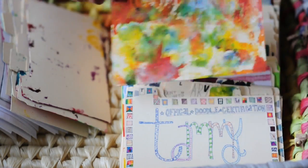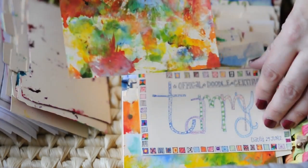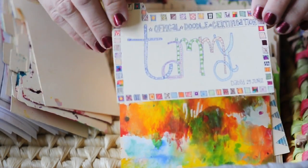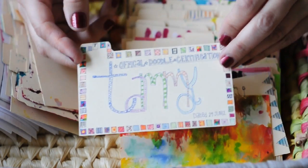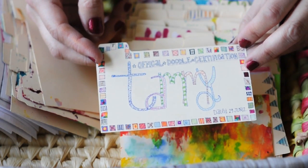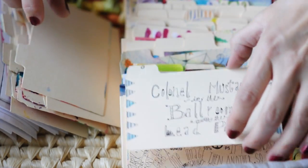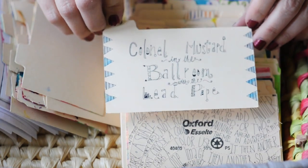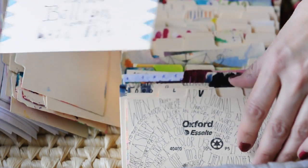This is kind of leftovers from other projects — I just wiped off the brush stuff. This is my doodle certification. If you don't have one and you are a doodler, you should make yourself a doodle certification. We were playing Clue again, so I made Colonel Mustard in the ballroom with the lead pipe.